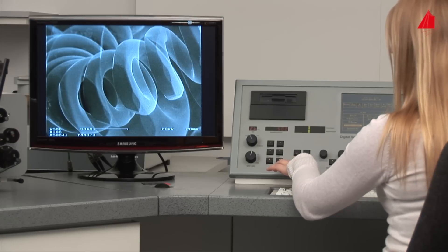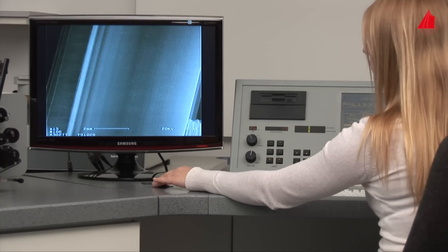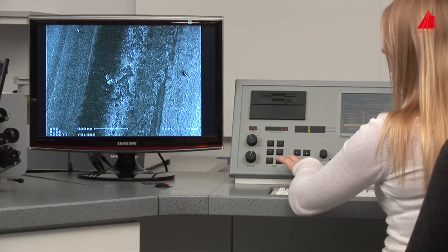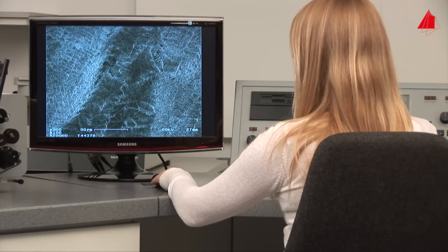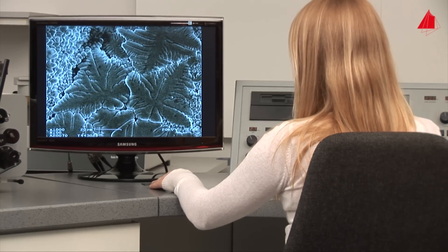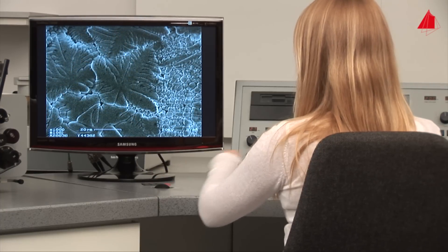Back in reality, the material tester selects low magnification again and looks for the second sample — an austenitic stainless steel tube with a longitudinal weld, invisible to the naked eye. The scanning electron microscope reveals fantastic crystals that have grown near the surface during solidification of the weld deposit. In some crystal directions the solidification rate is particularly high, and so-called dendrites form. Dendrites are crystals with many branches and a tree-like shape; on the surface of the weld they could grow almost freely and can now be observed well.